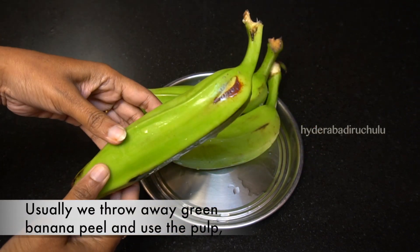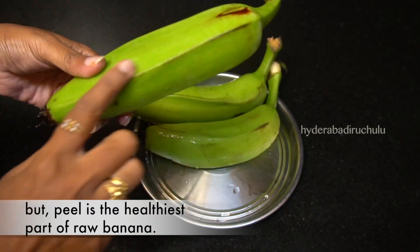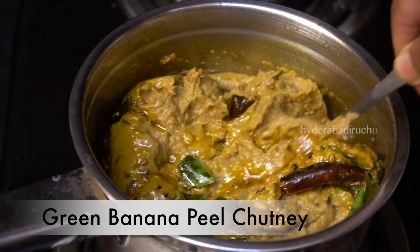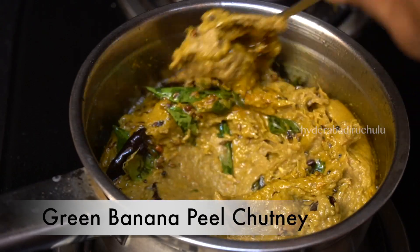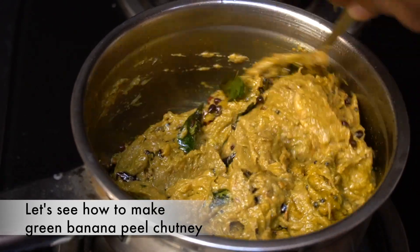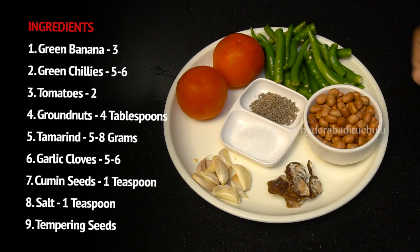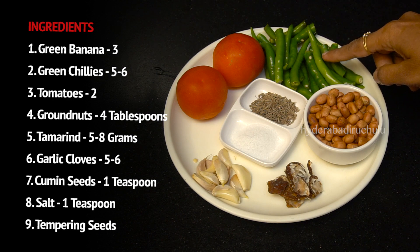I am going to show you how to cook this dish. We will try to prepare the dish. Thanks to the taste of the dish, we have to cook this dish.